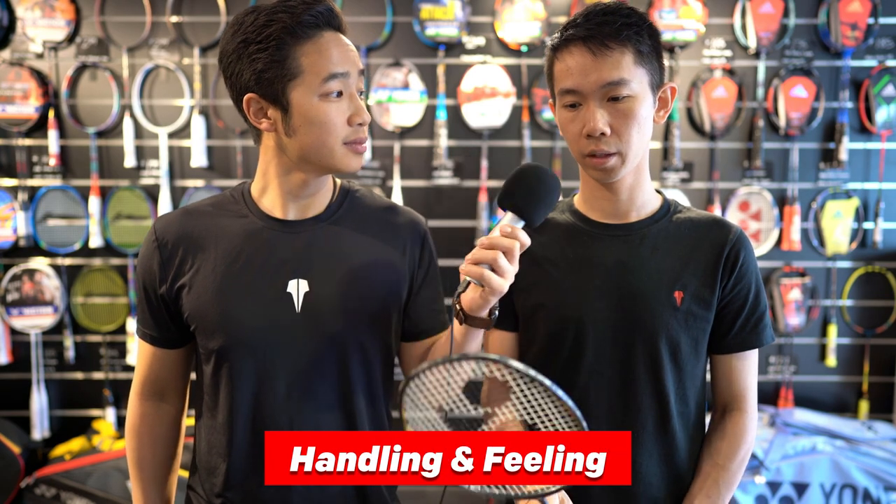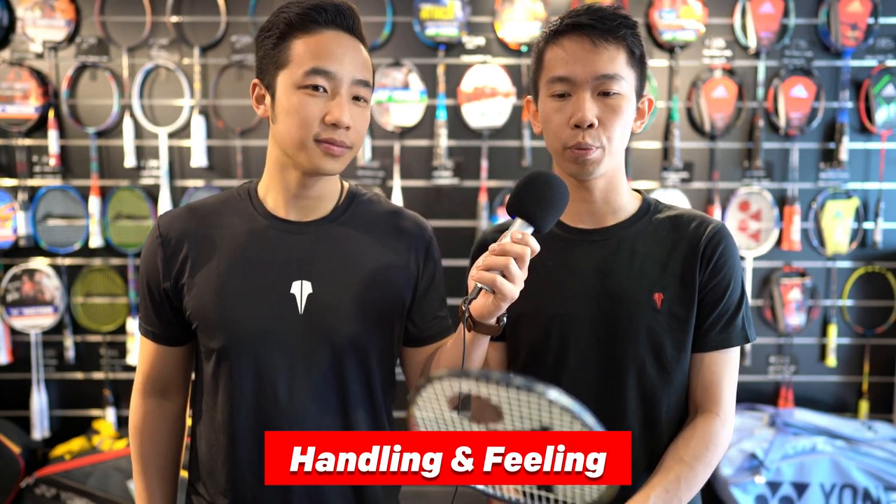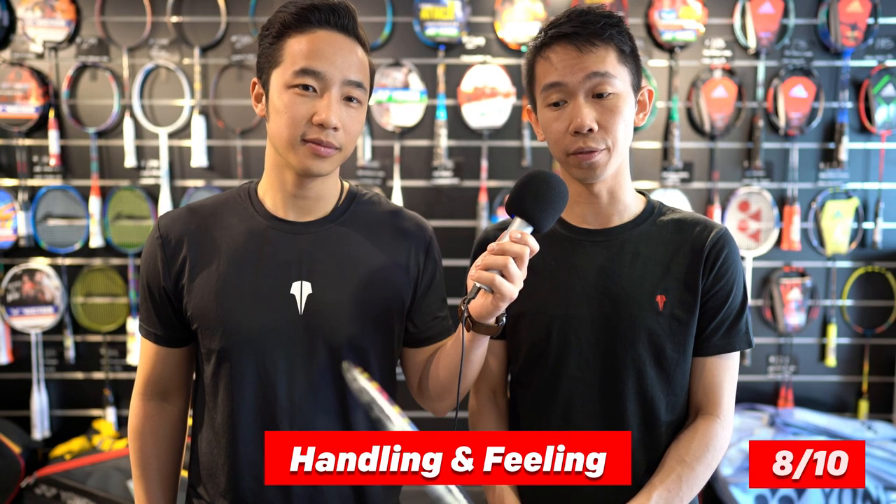Now to our ratings. For feeling and handling, I really like it so I'd give it an 8 out of 10. It swings really well and when I first hold it I do really like it. I just feel that most of the weight is distributed to the handle which isn't really a preference of mine, so 8 out of 10 — still a very respectable score.